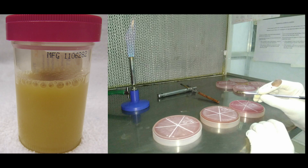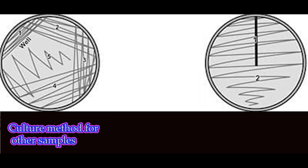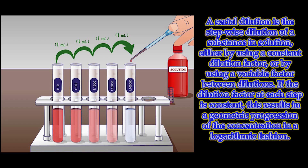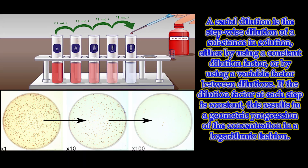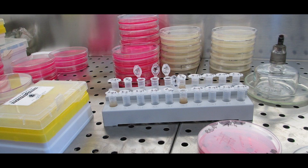Urine colony count: urine is itself a good growth medium for bacteria, so the sample must be inoculated immediately or refrigerated if delay is expected. The urethra of the urinary tract is not a sterile area and contains normal flora that can contaminate the sample, so colony count is important for assessing infection. Urine samples are inoculated in a special way that counts the number of organisms per volume of urine for isolation and further identification.